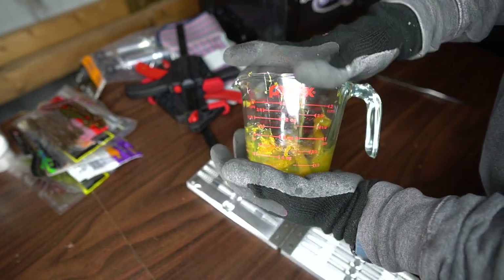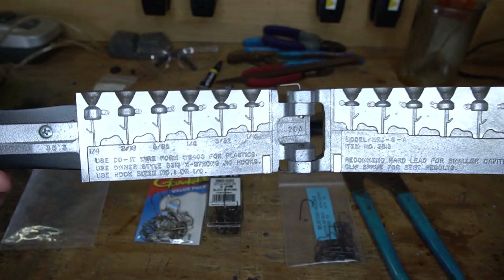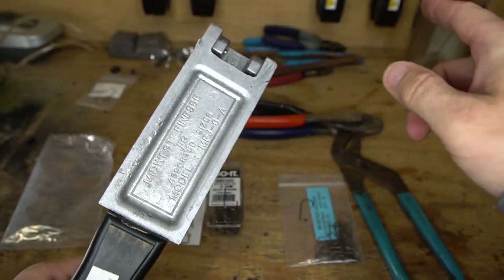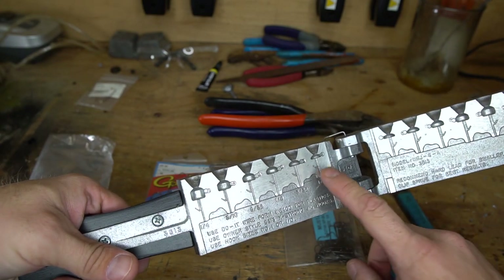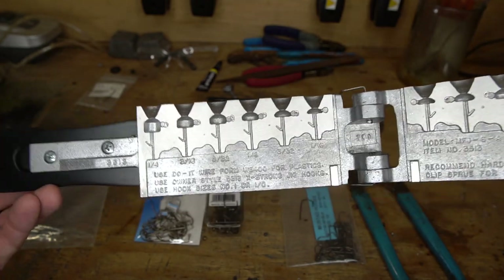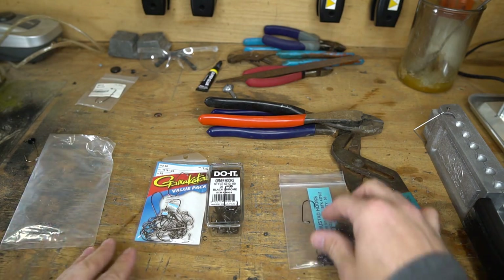I have basically a handful of plastic left where if I wanted I could melt it all down and get at least one more pour out of this, making 24 total Ned Rig baits. Now we're going to go back to the lead pouring station, my jig station, and pour up some Ned Rig heads to go with our perfect Neds. Just like with the soft plastics, we're going to start by talking about the components and everything we're using. This mold here is a Do-It Molds Midwest Finesse Jig Mold in the assorted sizes.